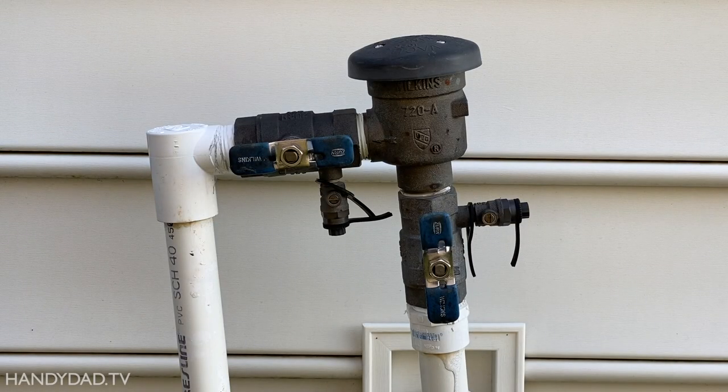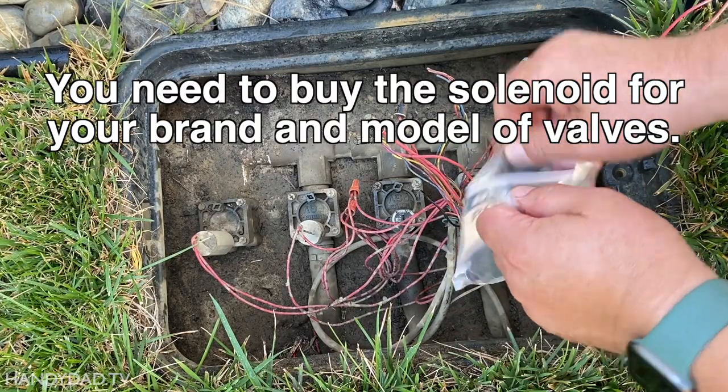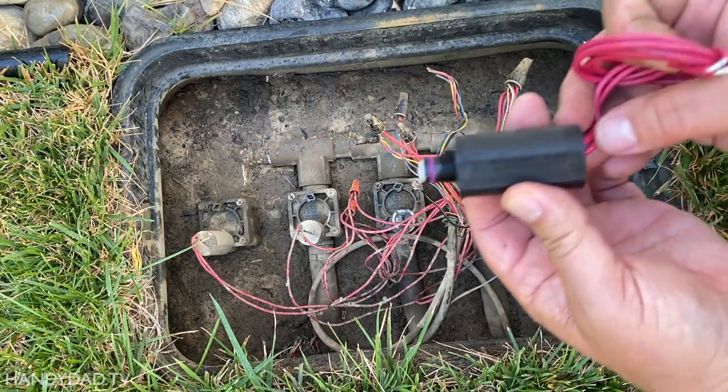Before replacing the solenoid, I turned off the water at my backflow preventer. You can sometimes find solenoids locally at big box stores, but I buy mine on Amazon and it cost me less than $10 each, so I actually bought a spare in case this happens again.